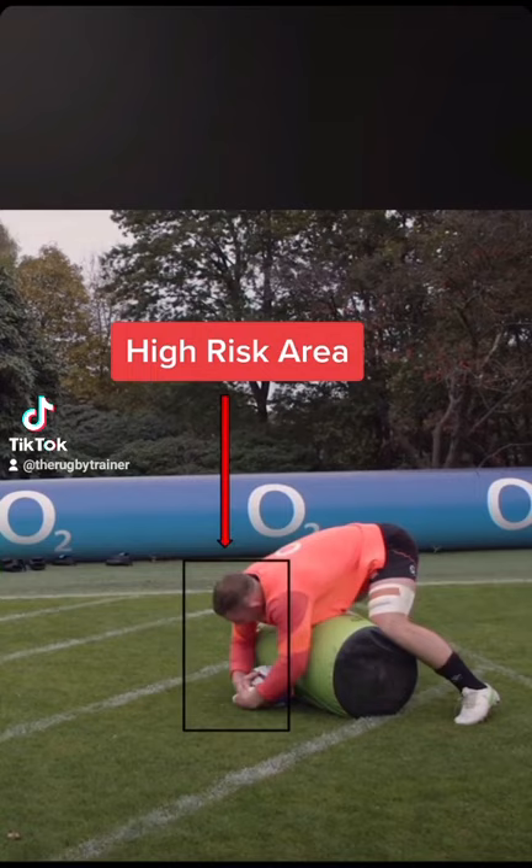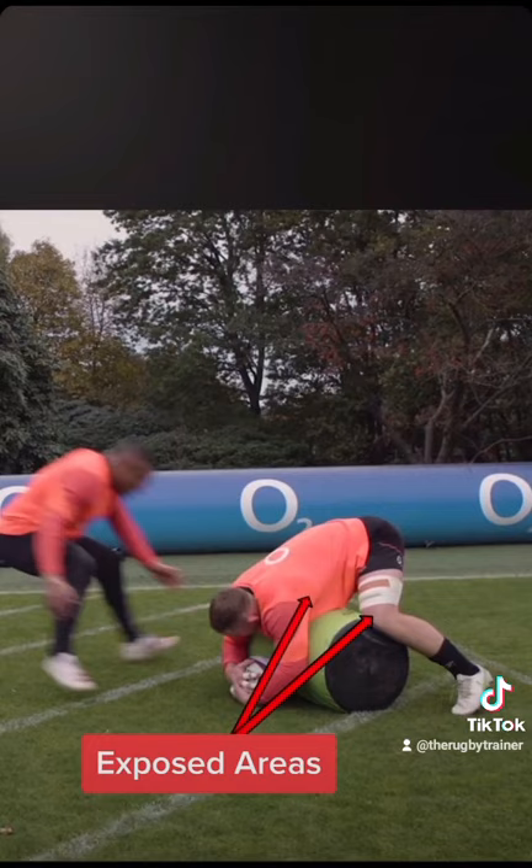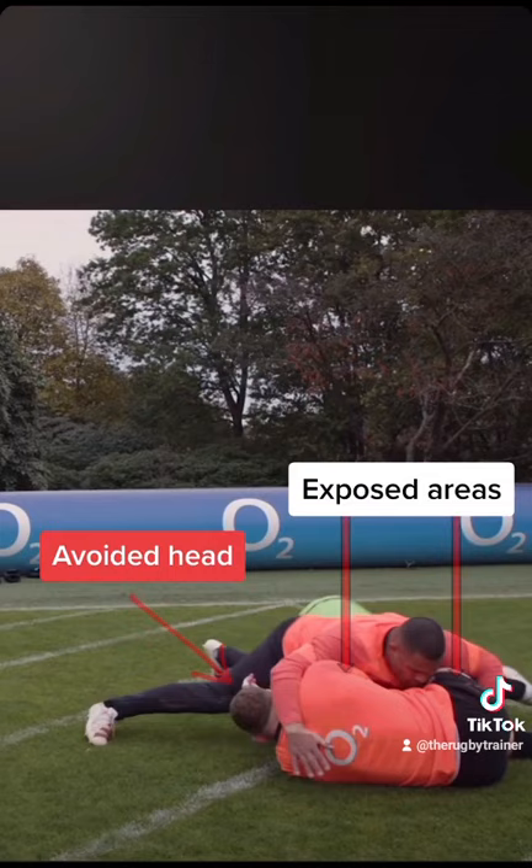They've lost the race, so obviously they cannot touch the head in this position. They're working out how to utilize the exposed areas — the legs and the midriff — hitting on the 45 and then squaring that hit up and popping the jackaler out.